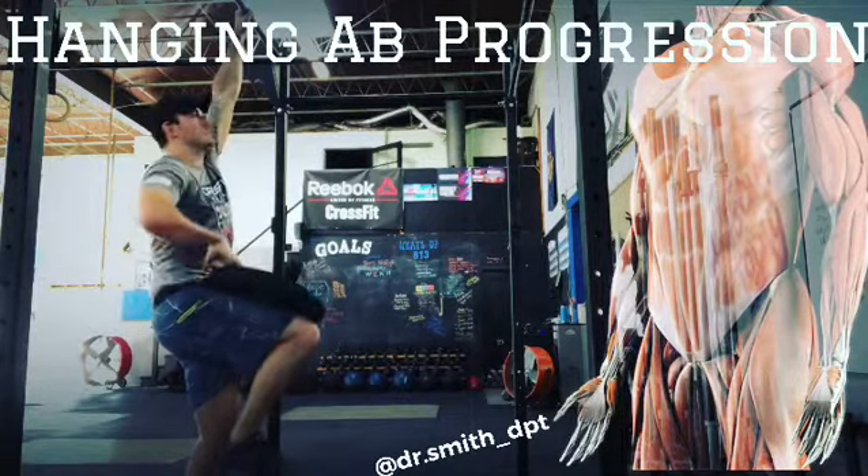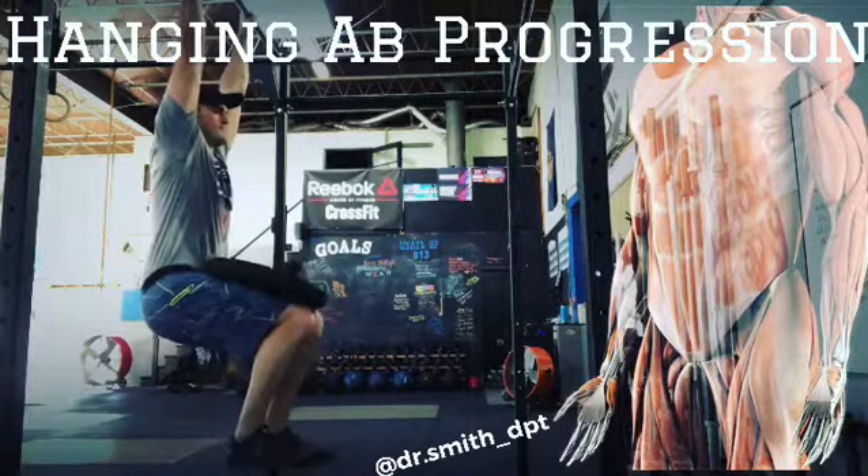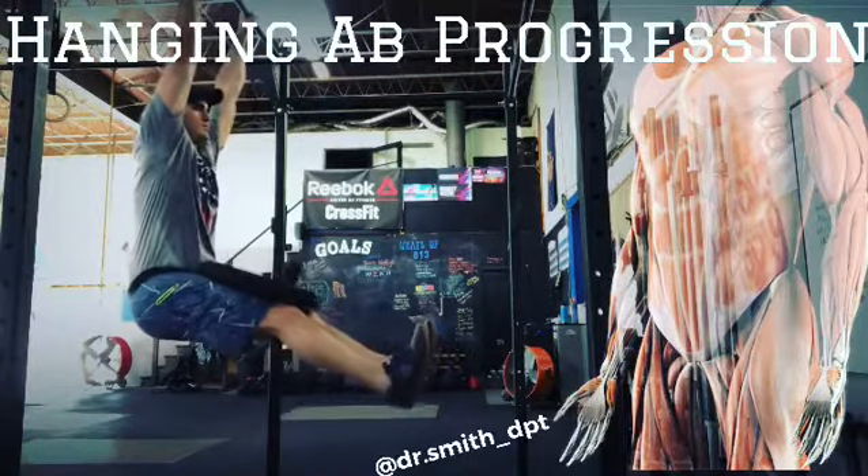You can do this without the plate to start. Once you have the plate, you're going to hold it. Try to go straight legs in an L-sit if you can; if that's too hard, then you're going to hold it back. You can also go up and down to really strengthen those lower abs.